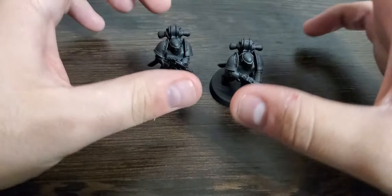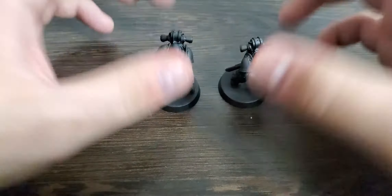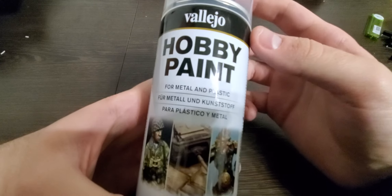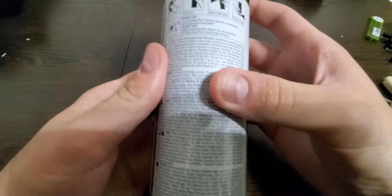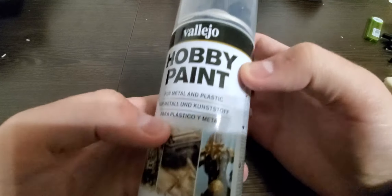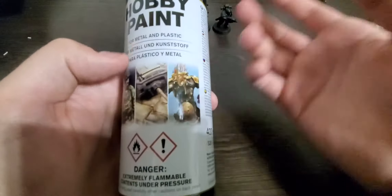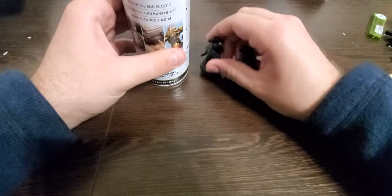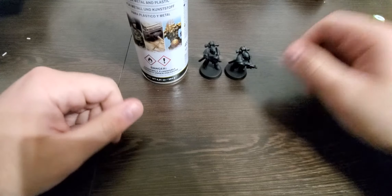Pretty impressed — not much more to say, but it's really good. The can says Vallejo hobby paint for plastic and metal with all the safety info, and the color is indicated on the can. There's a whole bunch of different colors available.